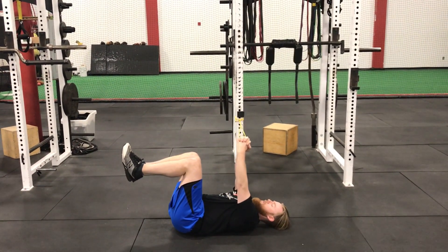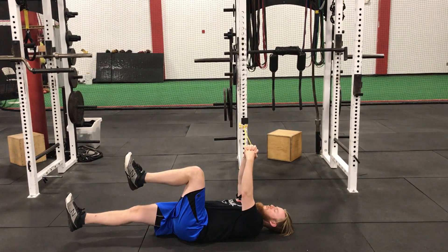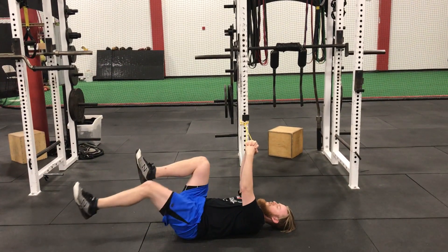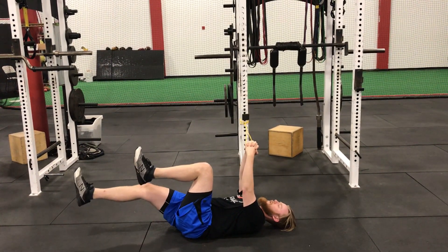From there I'm going to pull the band over so it's directly above my chest and I'm just going to do a dead bug. Reach out with one foot, breathe out, come back in — alternate sides making sure my low back stays flat on the ground the whole time.